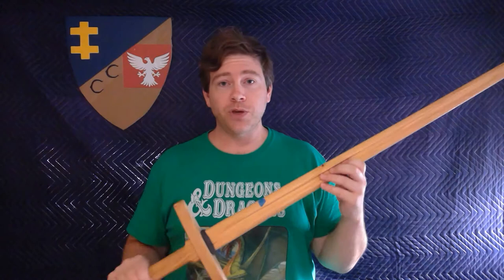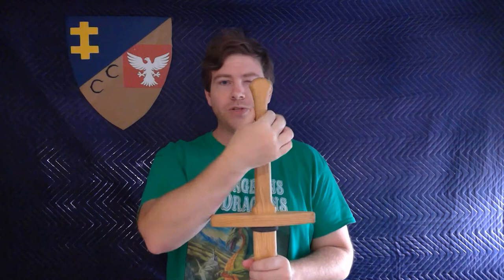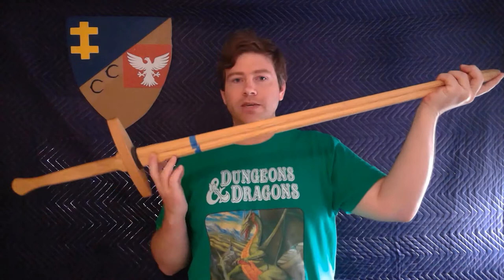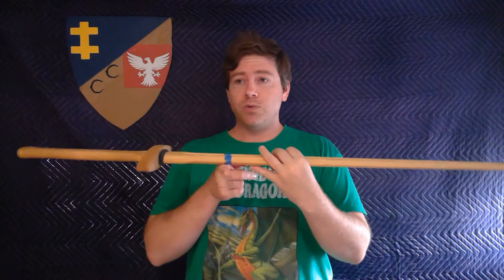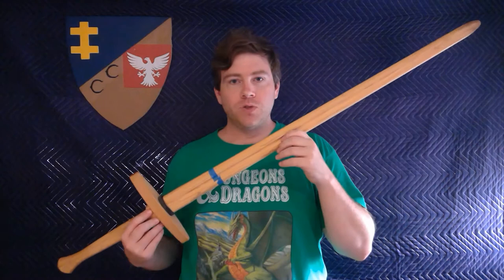Some of the other statistics — once again going with the Oakeshott typology, which is a typology for classifying swords. The guard is a Type 1, the pommel is also a Type 1; some might call this a fishtail shape. The overall length of the school training longsword is 120 cm or 47 and a quarter inches. The blade length is 90.5 cm or 35 and 5 eighths of an inch. The balance point of this sword is 18 cm from the guard block or 7 and a half inches. And the weight is 0.79 kilos or 1 pound 11 ounces.